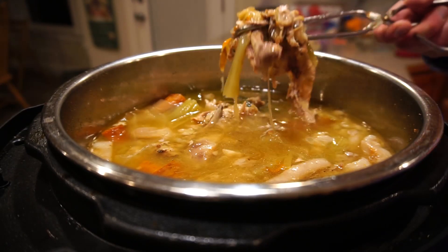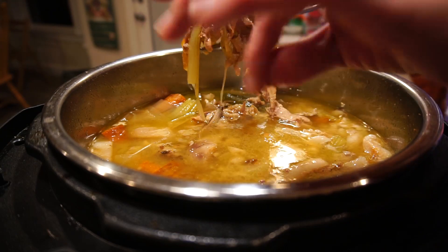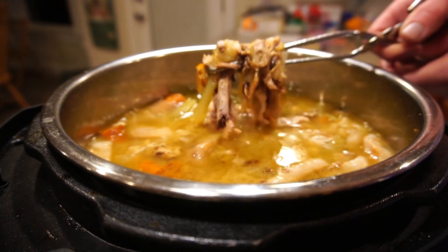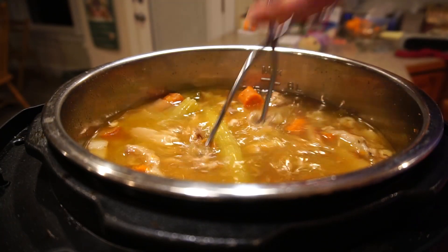See, here's a chicken leg — probably too hot to touch. See, that just comes right apart. There you have it: bone broth in the Instant Pot in two hours.